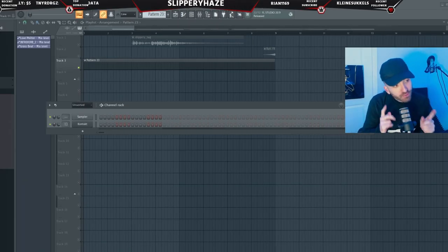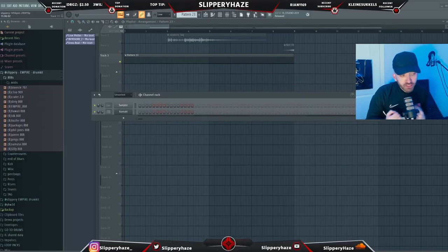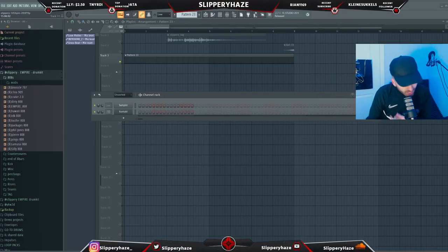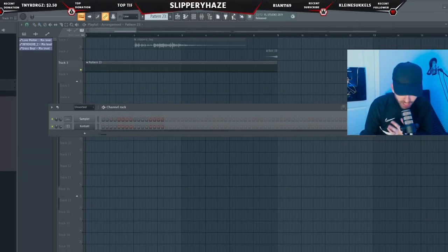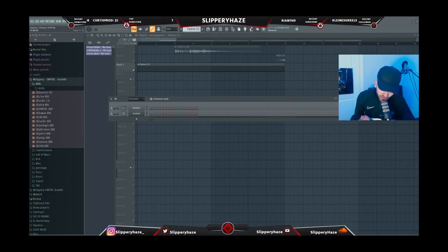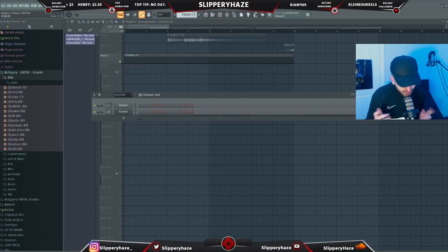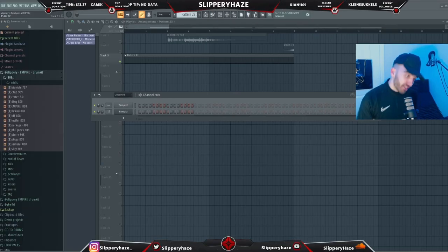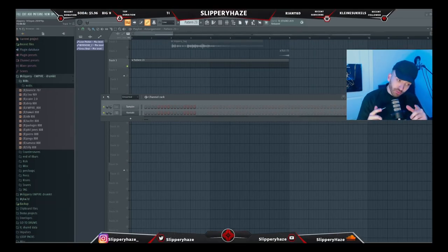Today we're gonna be making a beat from scratch in the style of Ghosty — the beats he's been making for CGM lately, all the stuff with Hunch and Savo. We're going dark pads, dark vocals, gritty piano, cold 808s, all of that. Press the like button — likes have been falling off lately. Let's get 300 likes and I'll do a dark melodies tutorial next week. Subscribe if you're not already. The FLP will be on my Patreon.